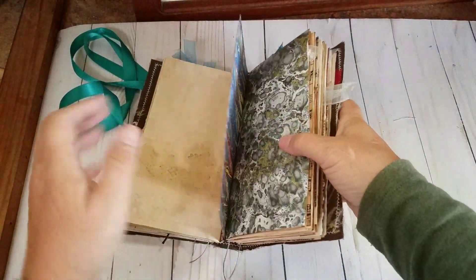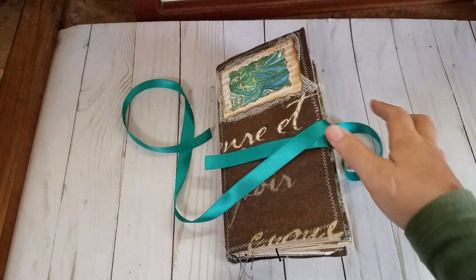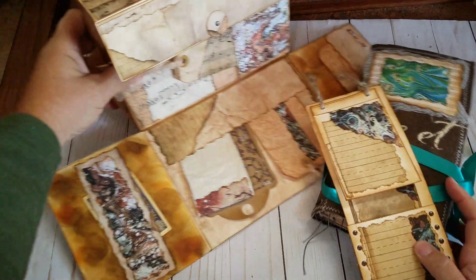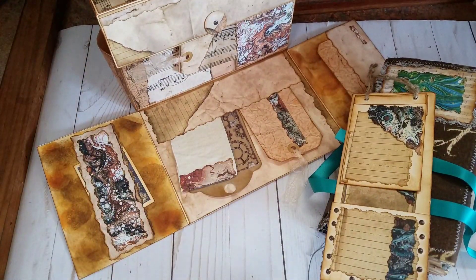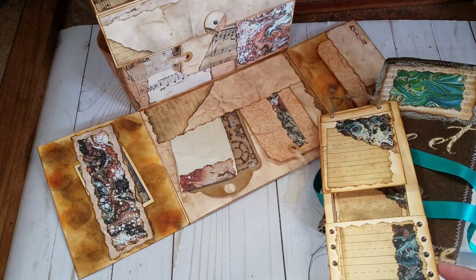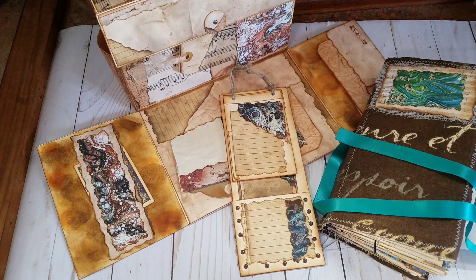So there you have it — that little traveler's notebook, the tag, and the box that goes with it all. I hope you all enjoyed this and it gave some of you some creative ideas or something to think about. If you're interested, please like and subscribe and message me if you want to talk about this kit at all — I will be glad to speak with anybody. I hope you all have a great day. Bye! And have a great holiday. Thank you.